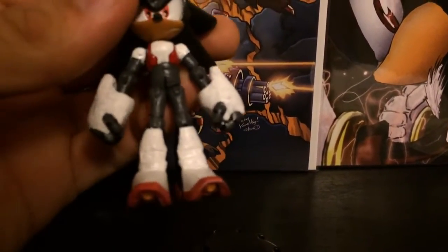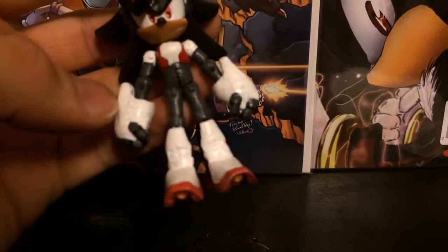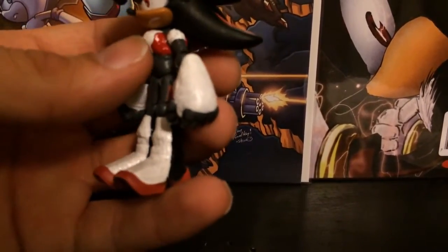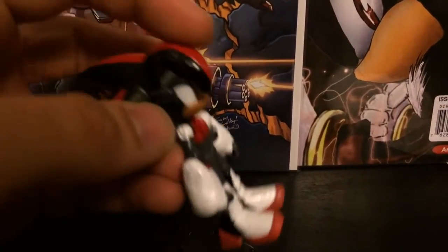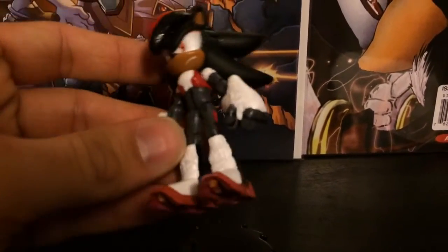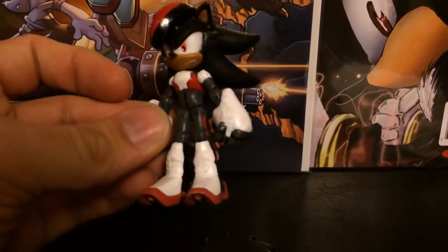Super Sculpey was also used around the hands, as well as for her chest and for her hair on her head. After the paint job, she is ready to go out there for whatever adventures await the female ultimate life form.